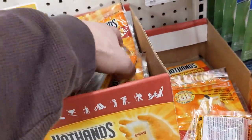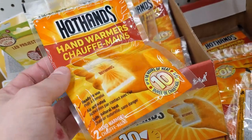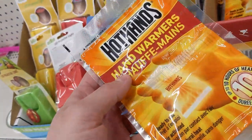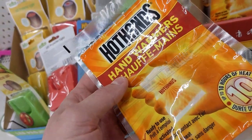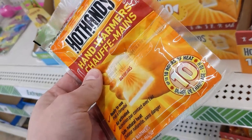Here are hand warmers. You might not think of these as being climbing gear, but if you go to a gym like one of the gyms I go to, which is essentially in a warehouse in the middle of the winter, your fingers can get very cold. So between climbs, as you're resting, being able to keep your fingers warm is actually very helpful.